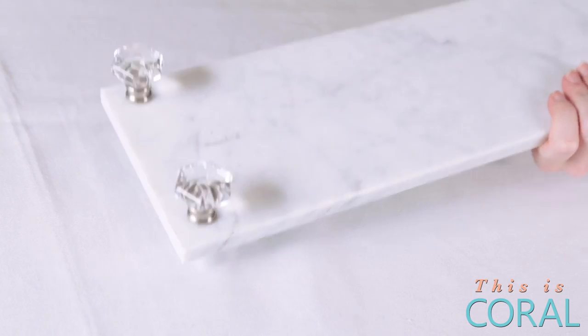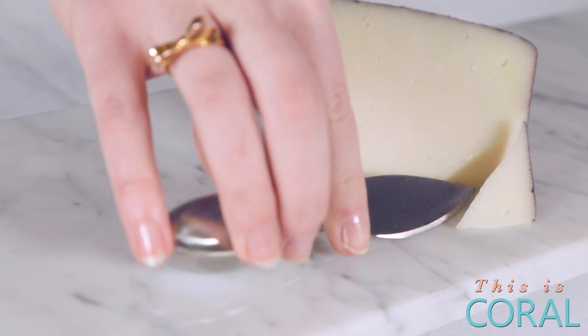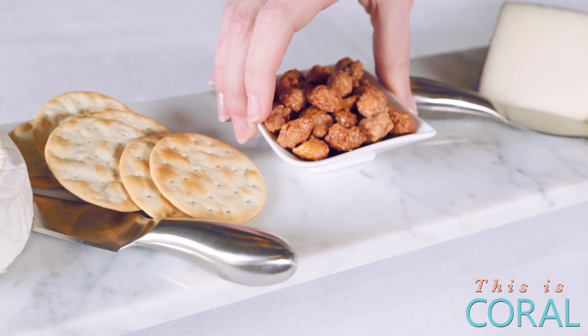After the epoxy has cured, flip the board over and it's ready to style. I like to use a variety of cheeses and crackers and add some scrumptious little bites like some fresh and dried fruits and some candied nuts.